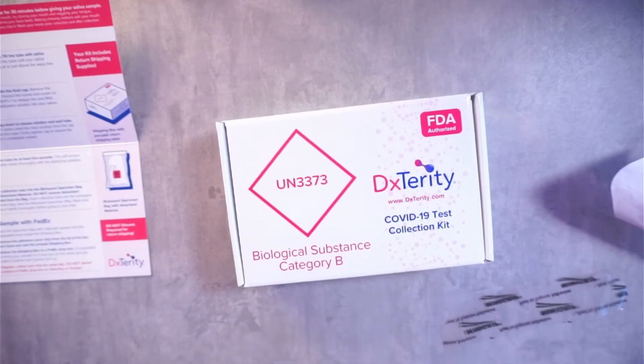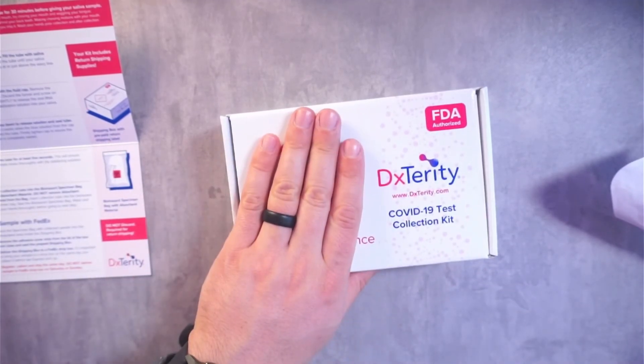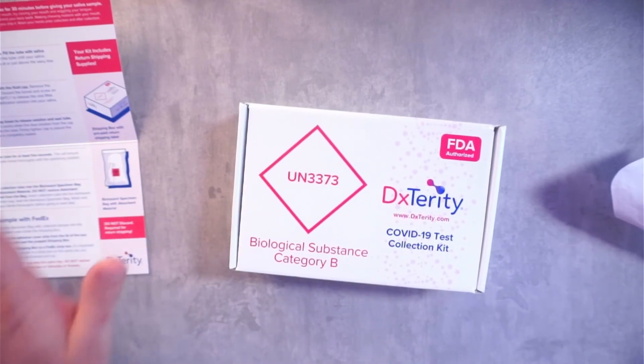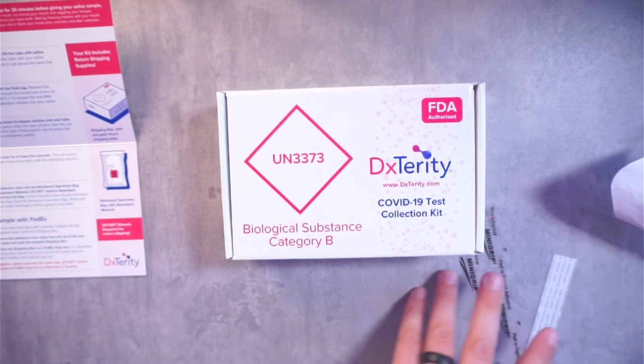Super easy — no cotton swab, no pain. Simple as that. Register your kit on your phone or on the internet and you'll get your results on there. Hopefully this helps you guys. Catch you on the next one. Peace.